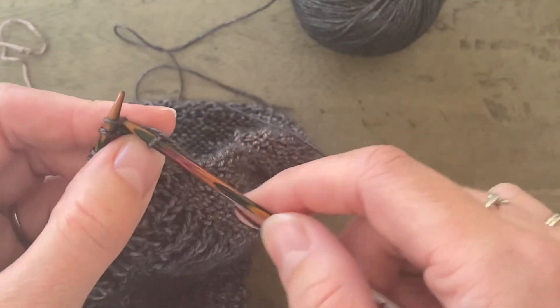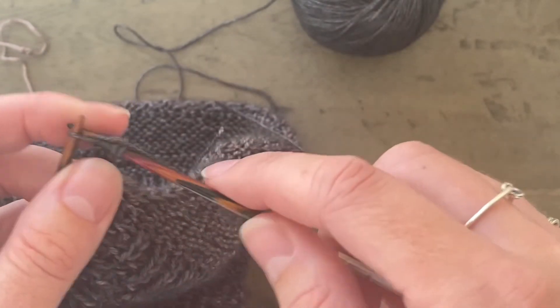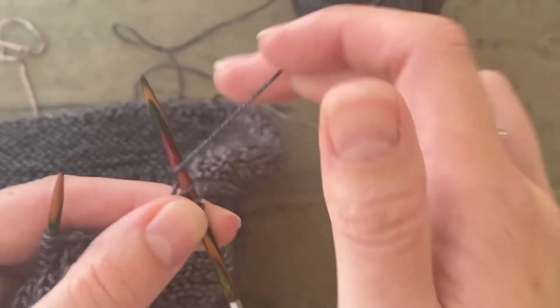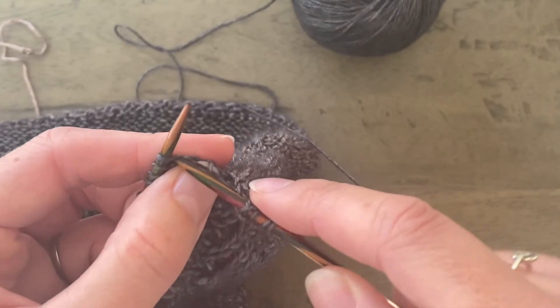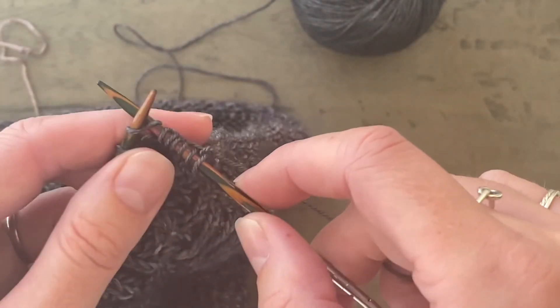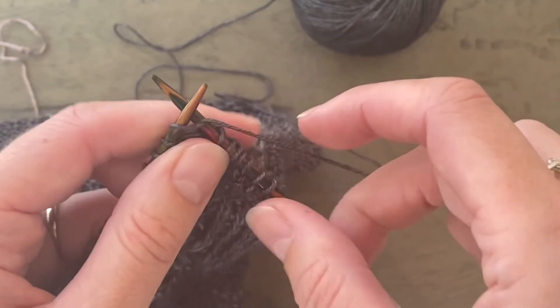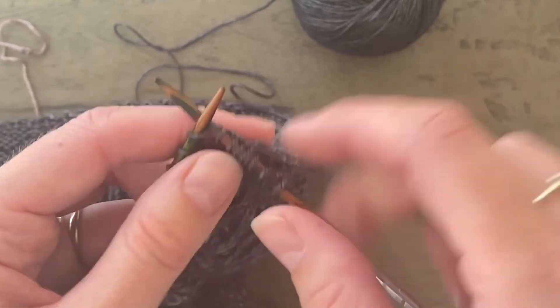Now you continue with row one. You start with a yarn over twice — that's to give enough slack to this diagonal I-cord edge on the bottom half of the triangle. Then you're knitting to the last three stitches, make one right, and then knit three. That takes you to the end of row one of wing two.